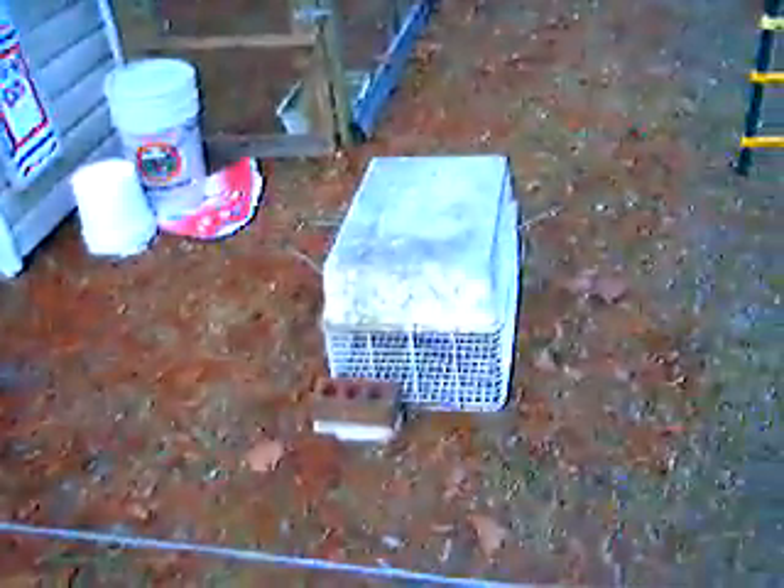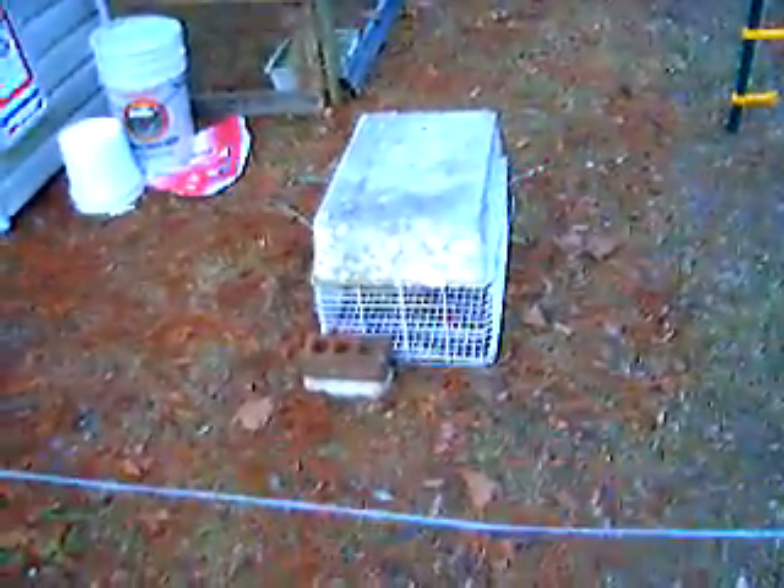Good morning. We ran almost 700 foot of 14-gauge wire the other day, and it wasn't easy.